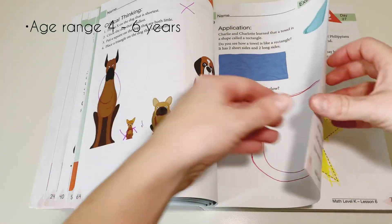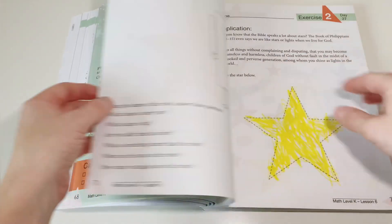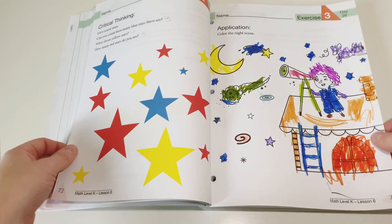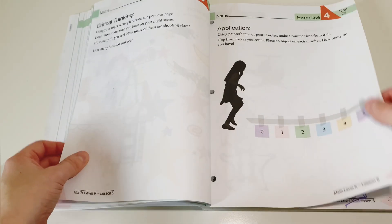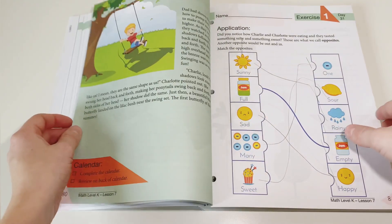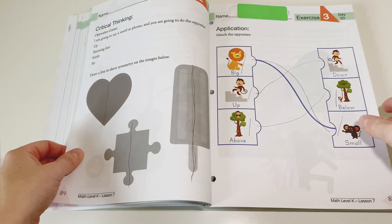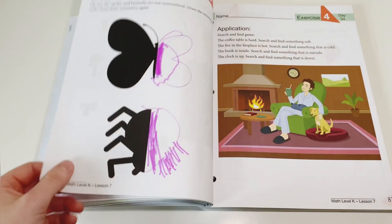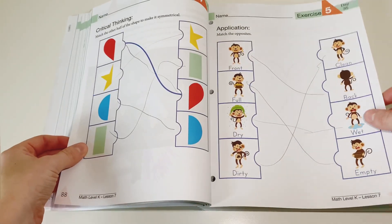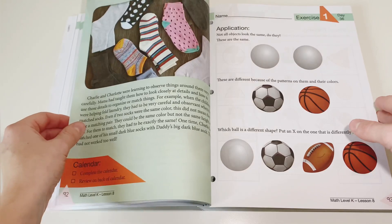This curriculum is aimed at ages four to six, so you can use it for your four, five, or six-year-old depending on which level they are at. I would suggest it is a really great starter curriculum for introducing math to four and five-year-olds. It covers all the basic concepts and talks about seasons, and there's lots of critical thinking, which I loved. The pictures absolutely engaged my daughter's attention every time — she was always interested in what was going on, and she really did enjoy the stories as well.